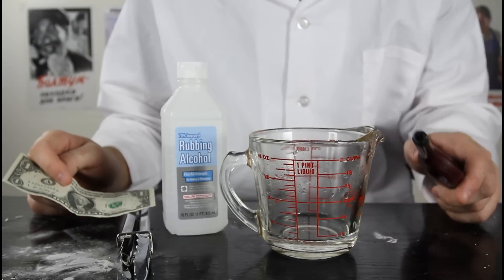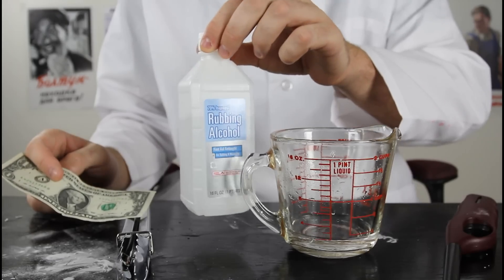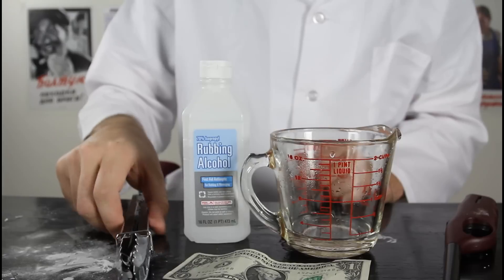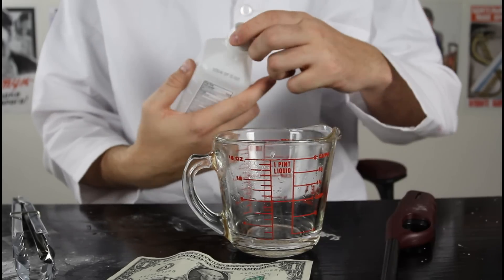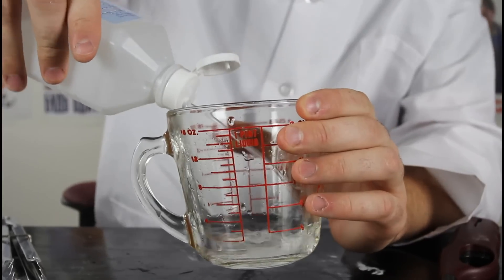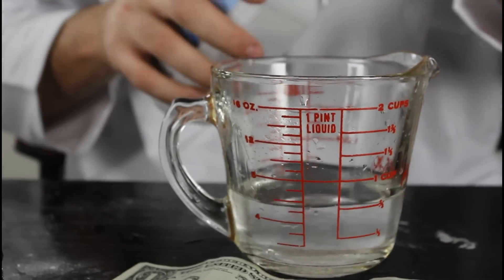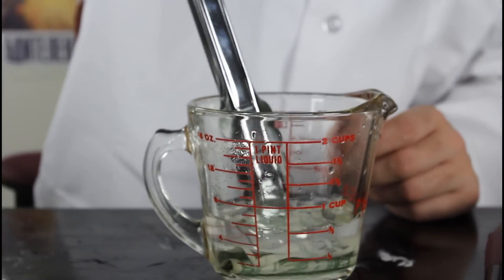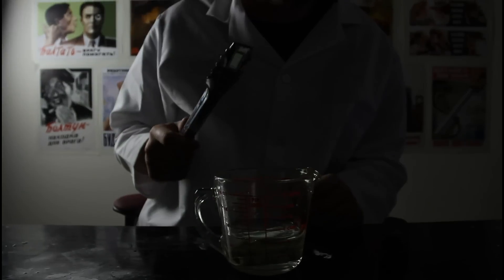For this experiment, you're gonna need a lighter, a glass, 70% or 90% rubbing alcohol, and a dollar. Kids, do not try this at home — adults only. So we're gonna pour a little bit of water in there, then mix it with the alcohol. Grab a dollar and stick it into this solution. Make sure it soaks up. Then we're gonna turn off the lights so it will look better.